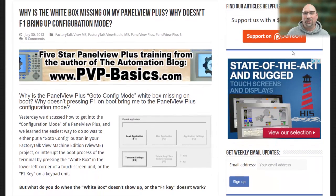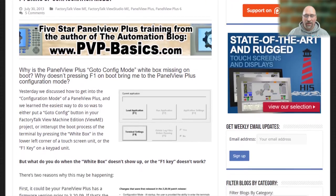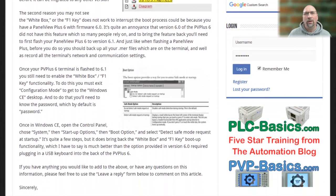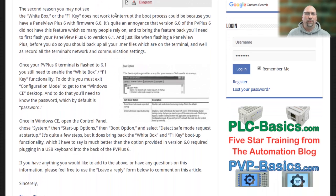But when they came out with version 6.0, they totally got rid of that, and not too many people were happy with that. While there was a way using a keyboard and pressing a reset button on the back of the unit to still get in there, that wasn't easy. People wanted to do everything from the front of the panel, so they added that go-to-config white square and the F1 functionality back into firmware 6.1.